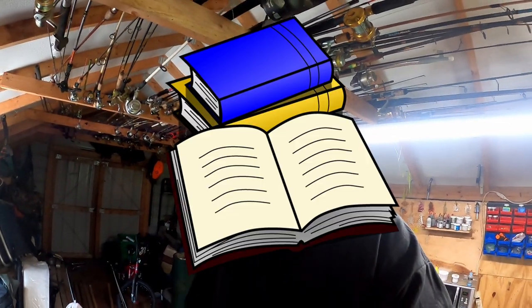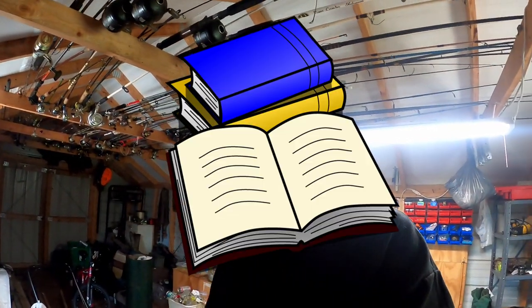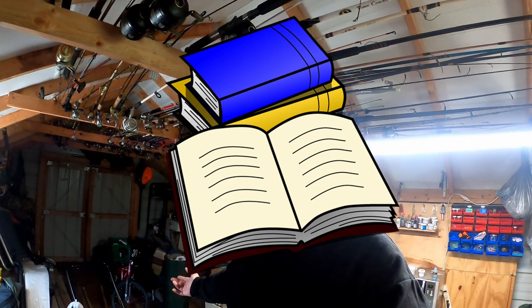I don't care if you have a $20 setup or a $500 setup, there are times when the biggest crappie in your lake is going to bite and you're not going to know. So let's fix that. Welcome to Crappie School — class is in session.